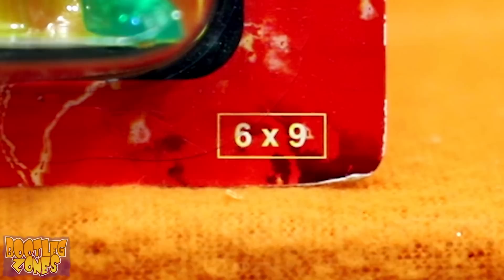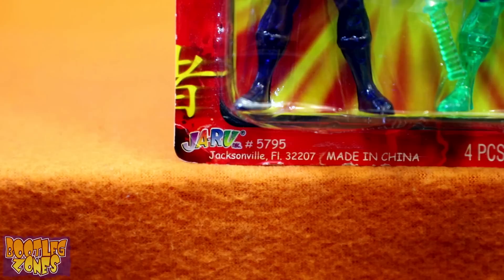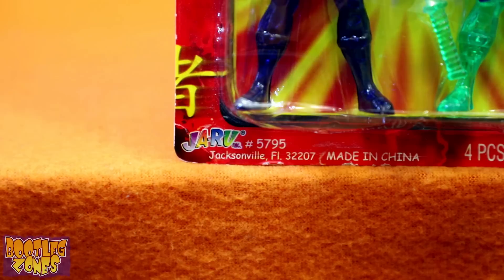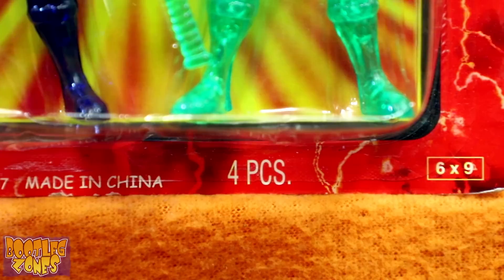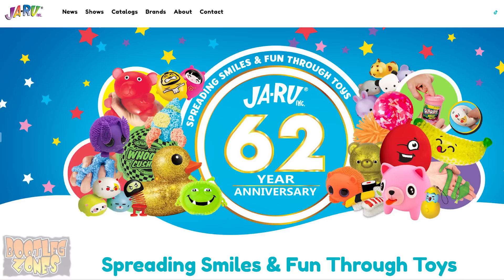One of the main reasons this belongs on Bootleg Zones is because it's six by nine. I bet you didn't think about that. So this is one of the few knock-off adjacent toys that actually has a year on it — Copyright 2011, JaRu Inc. We got a proper company logo for JaRu and everything in the corner, with it listing that they're based out of Jacksonville, Florida. And it was also made in — Comic Sans. I mean China. Four pieces, even though there's only two figures. I guess the swords count.